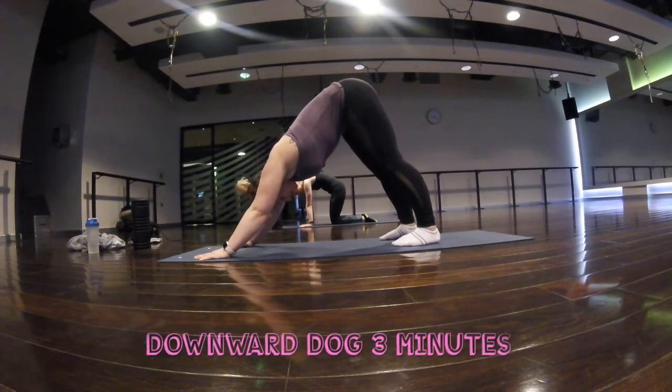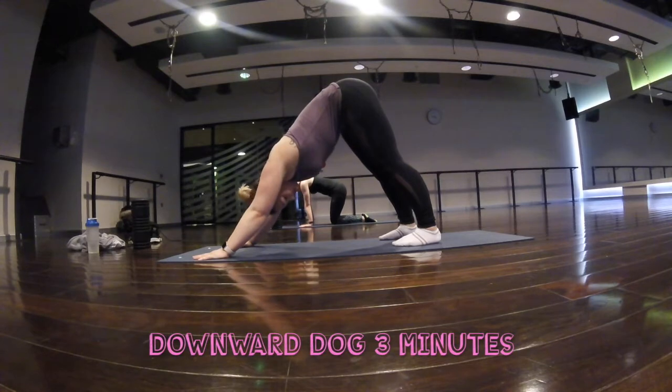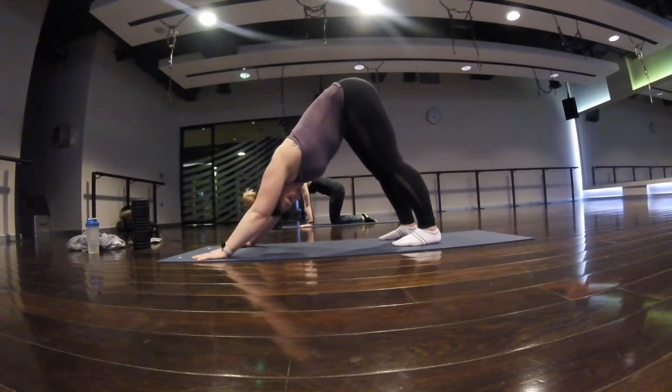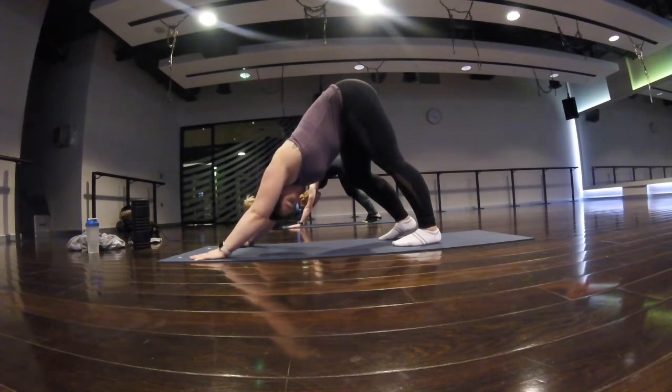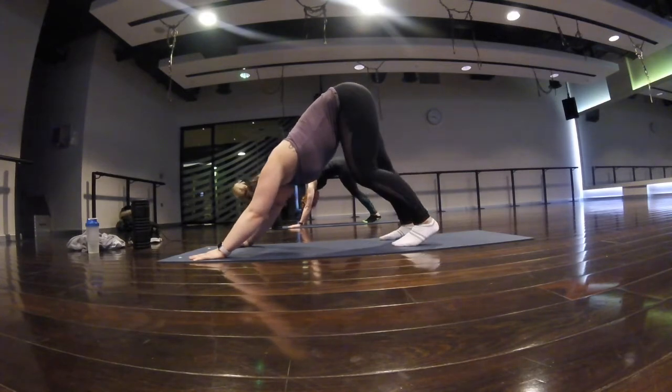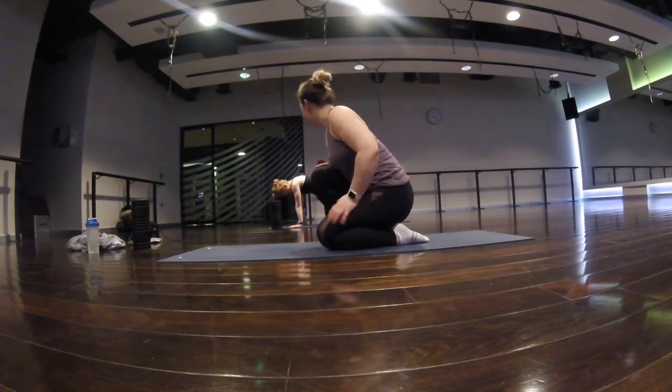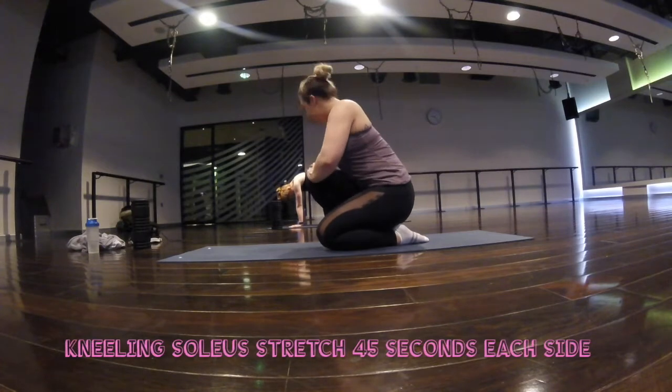I genuinely couldn't believe how tight and painful my calves and hamstrings were, so I took at least an hour stretching and foam rolling. I put on the screen the actual amount of time each of these video clips were. It was really good — I was just chatting to my friend Georgie who's in the background, and that made the time go so much quicker, because the mobility and stretching stuff is not the fun part.